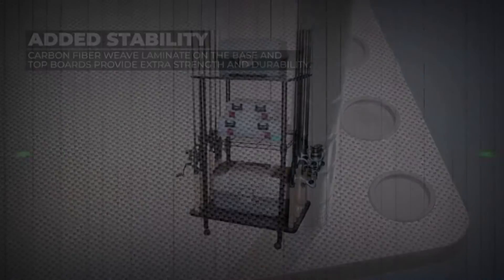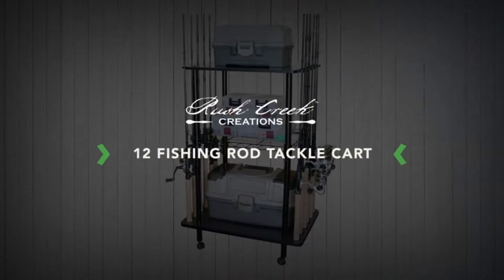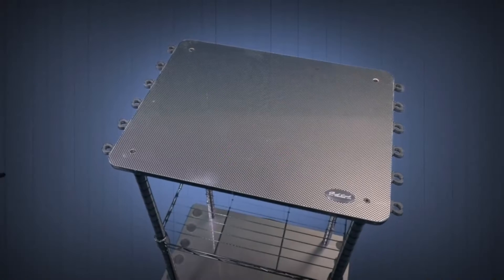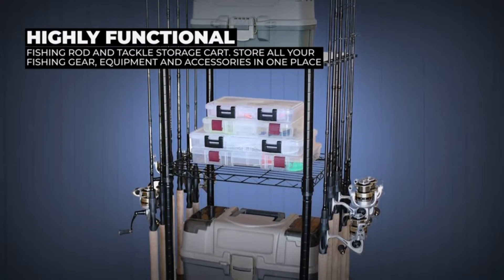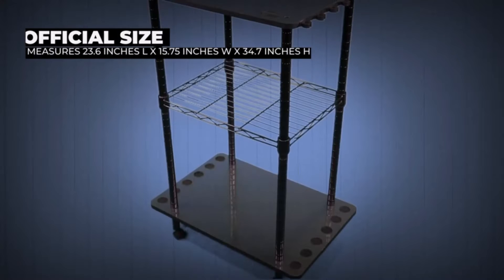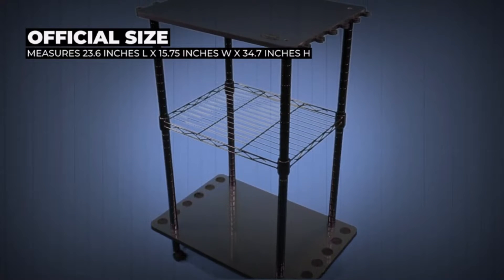Give yourself a good way to store all your fishing gear in one location with the 12 fishing rod and tackle storage cart from Rush Creek Creations. The tackle cart is made from the best quality components to give your favorite gear the protection it needs.